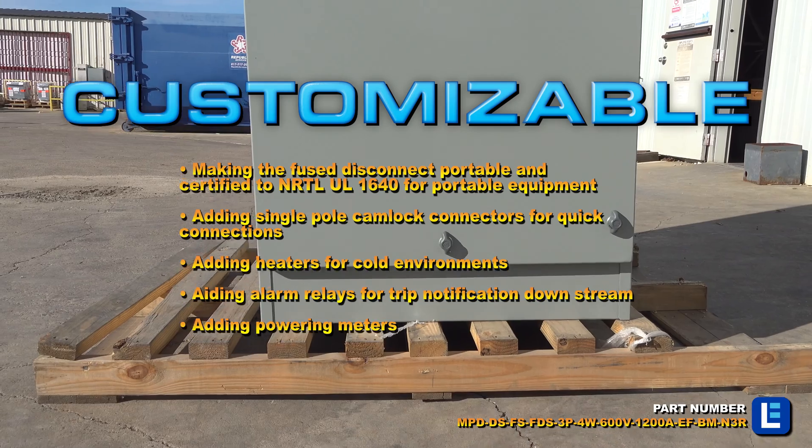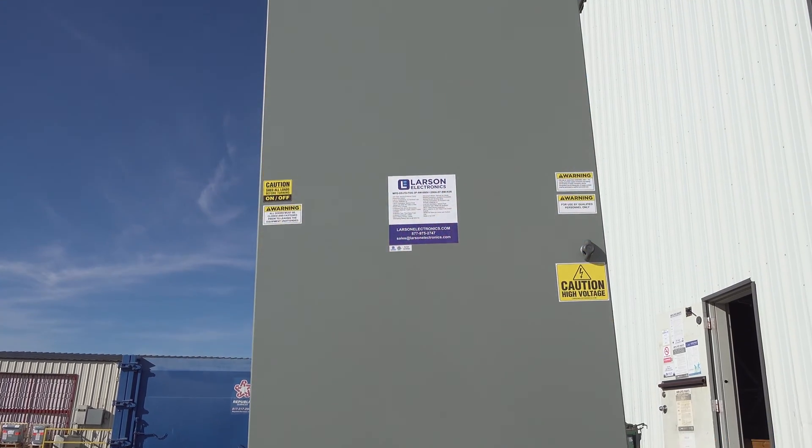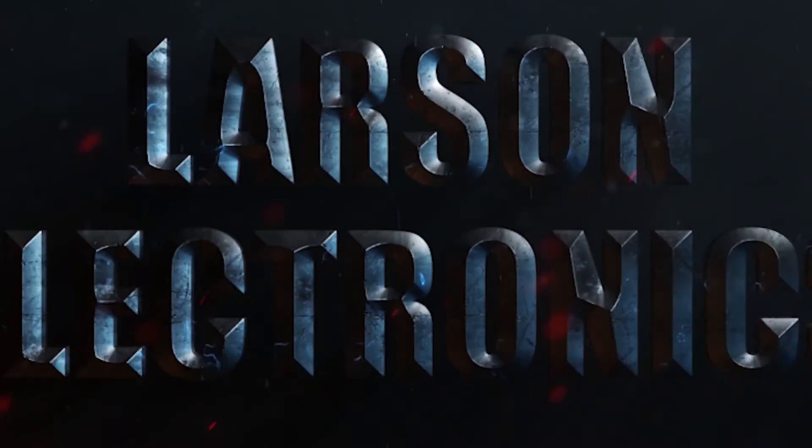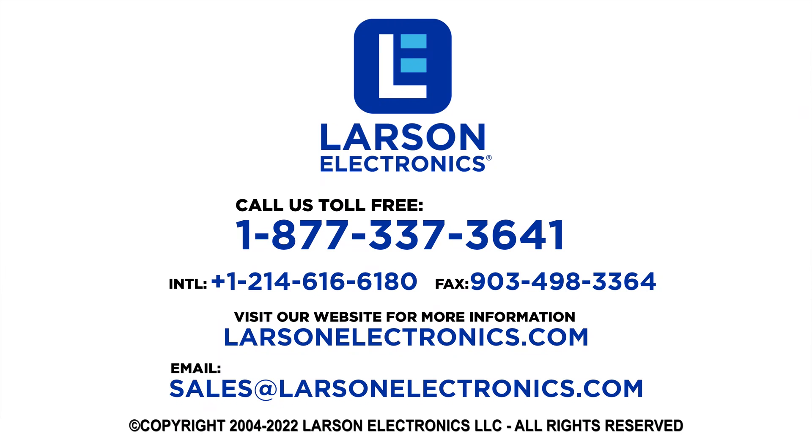This unit is also customizable. At Larson Electronics we do more than meet your lighting needs. Contact us today.